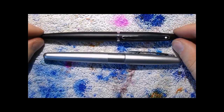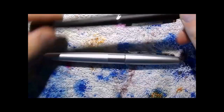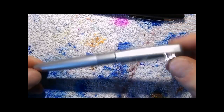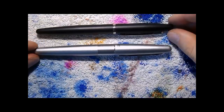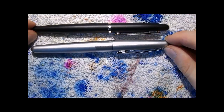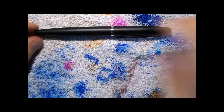So, Schaefer VFM and the Pilot Metropolitan. I think you can see why I wanted to do a shootout between these two pens — they have shapes that are just a little bit similar. Let's start with the VFM.